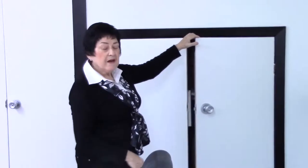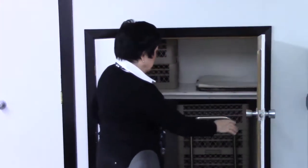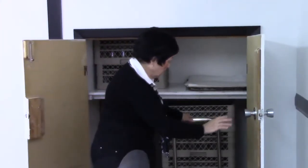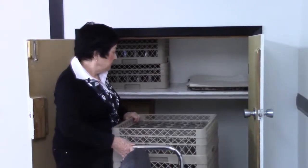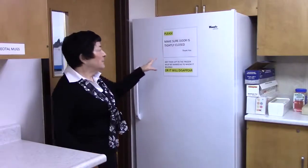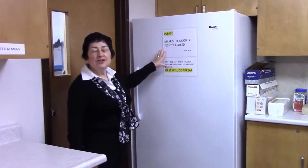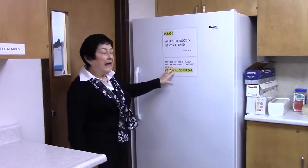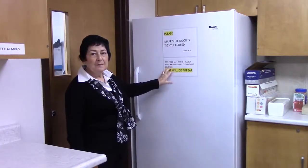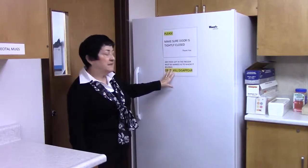In this cupboard we have our water glasses stored on the dolly. These trays simply lift off. We have additional water glasses here, and the parchment paper is stored here as well. Here's our freezer — please make sure when you use it that the door is tightly closed. Any food left in the freezer must be marked, otherwise it will disappear.